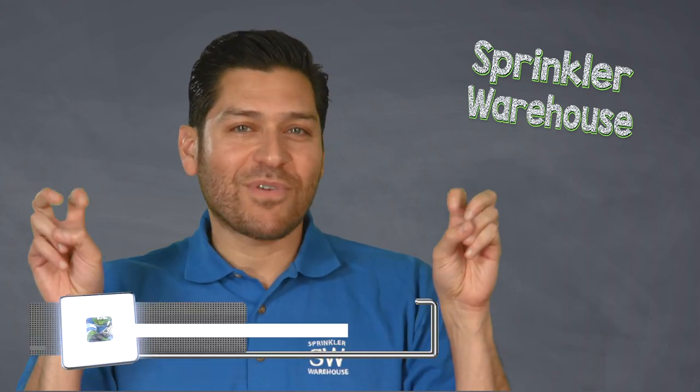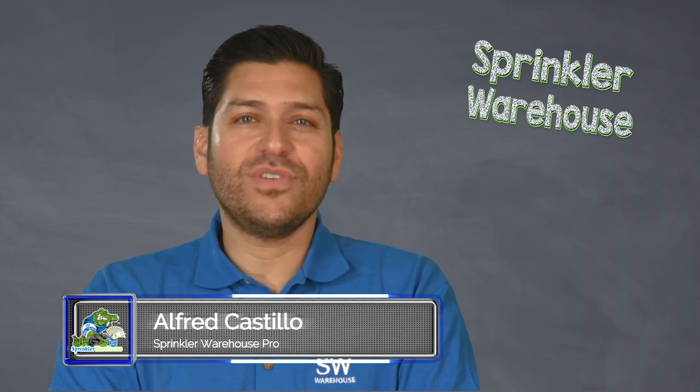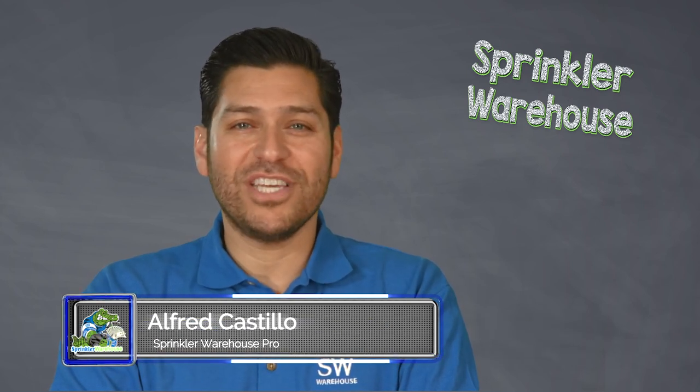Sprinkler timers are also called controllers, smart controllers, or clocks, and are used to turn on and off automatic sprinkler systems. These timers range from basic to feature-rich units. This video will provide you with the information you need to select a controller that will best meet your needs.